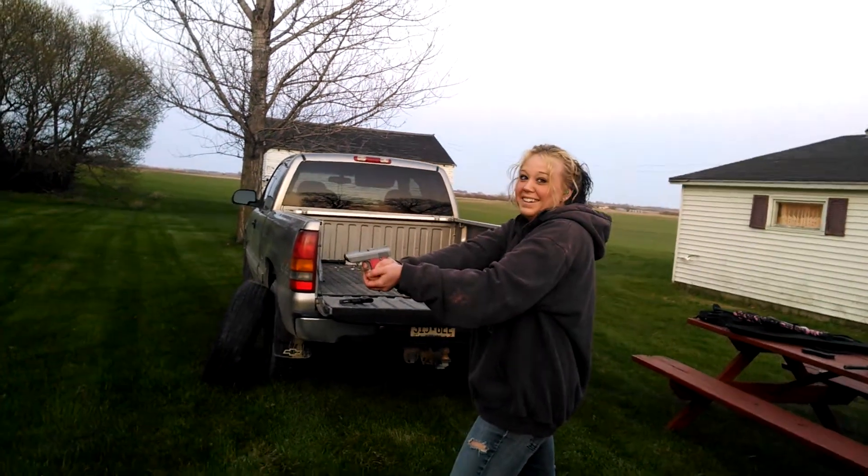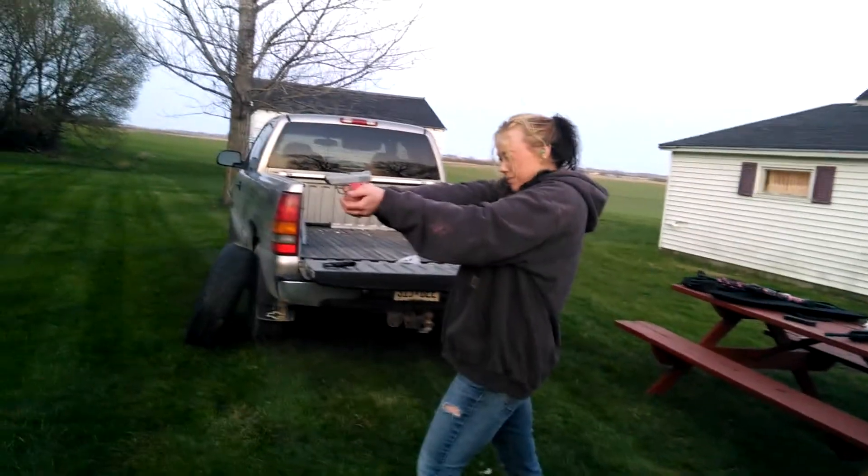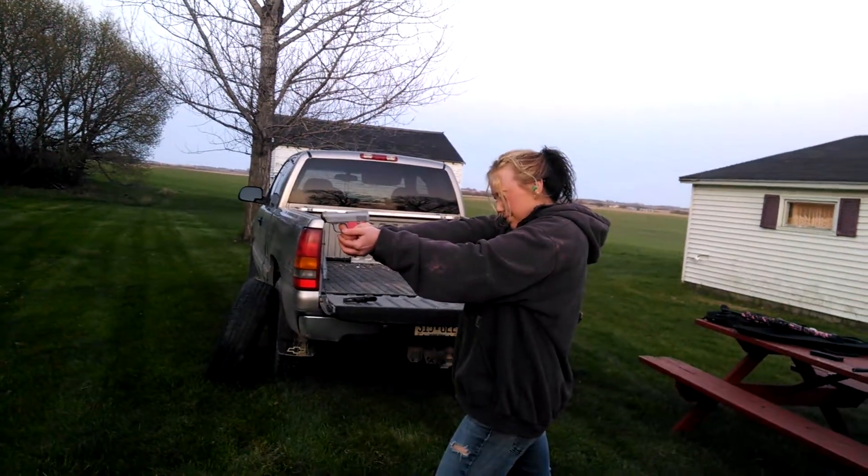Oh my god. Way high. A little bit high. The bolts and nuts are in.